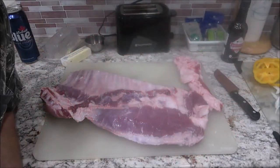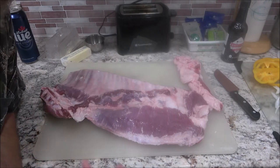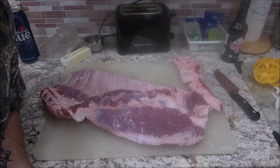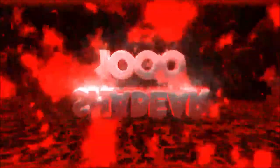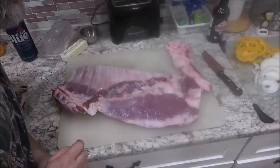Hey guys, Chef Shaber here. Today we're gonna be making ribs. We're gonna make them in the Dutch oven — it's actually a camp oven — but we're gonna make them in the Dutch oven in the oven. Stick around.